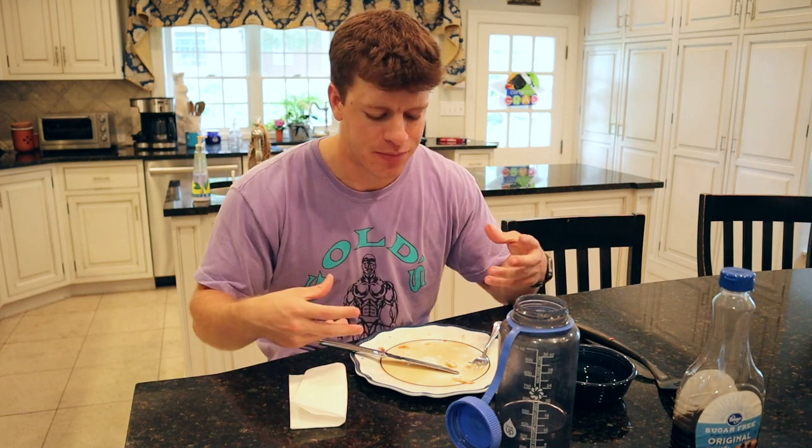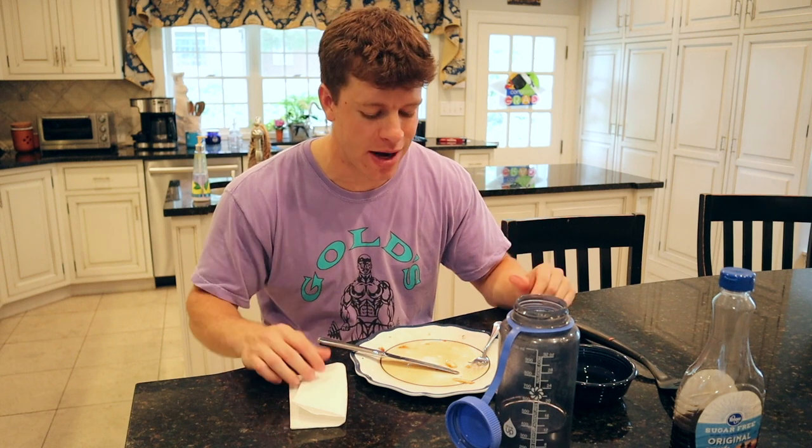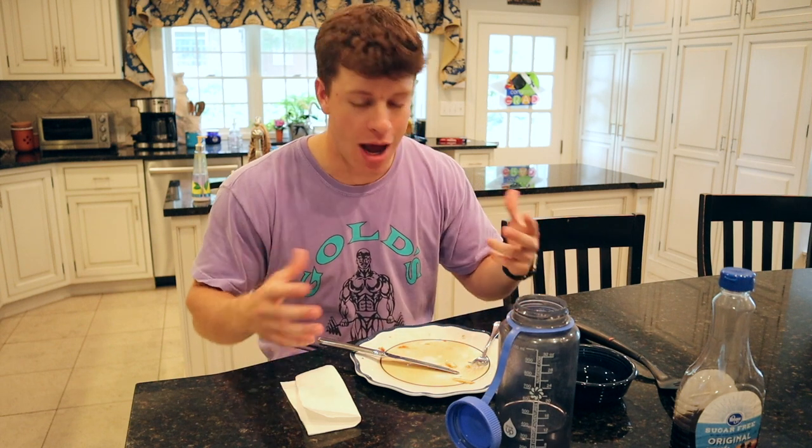That was honestly insanely good. I can't believe I've gone my entire life without putting bacon on pancakes — that was the best thing I've ever had in relation to pancakes. Fruit is good, other toppings like whipped cream or chocolate chips are nice, but bacon is the move. If you haven't done it before, try it and let me know. I wanted something a little more savory than sweet and that was perfect.